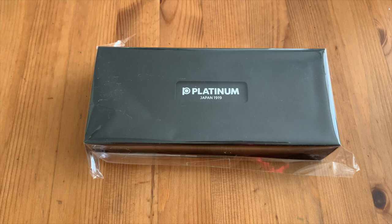Hey YouTube, it's Lisa. Welcome back to my channel. Happy New Year! It's January the second and I'm already looking forward to the month ahead. I just wanted to do a quick unboxing and share my thoughts.